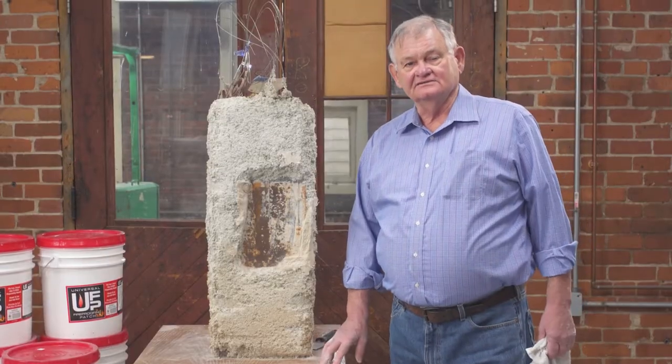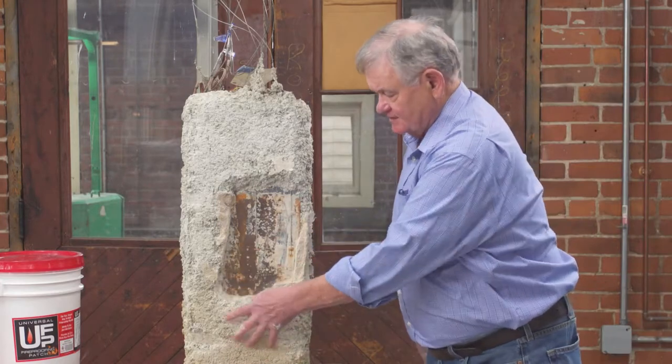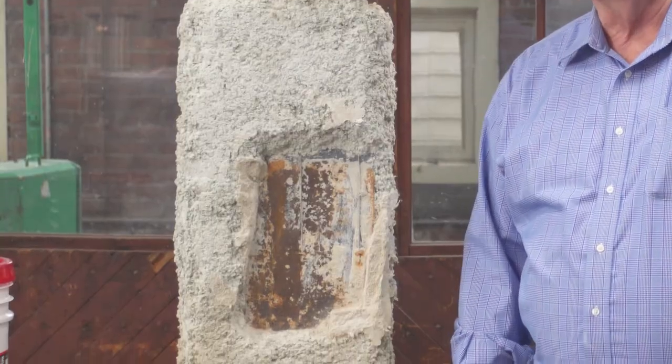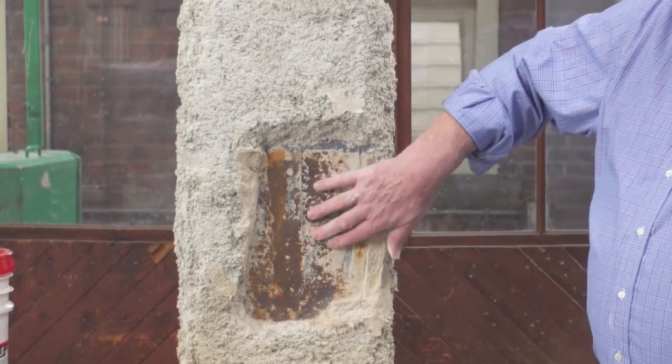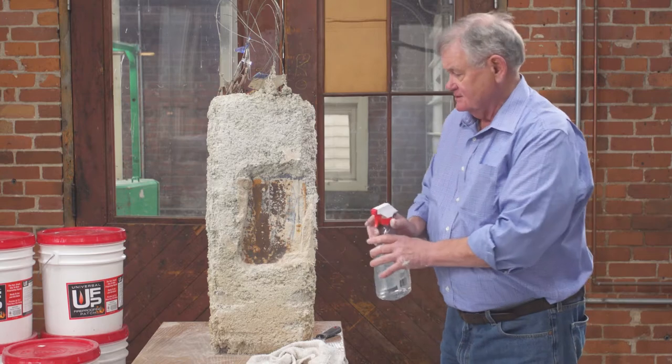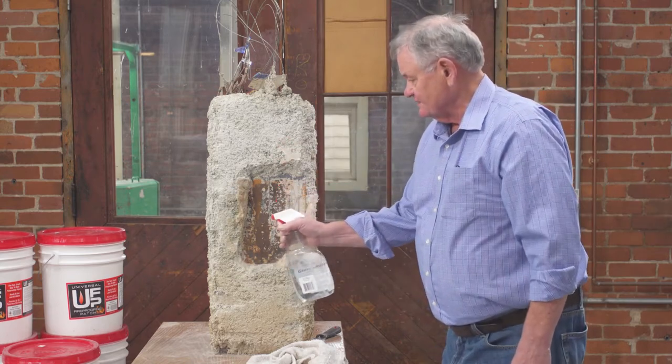We next have to go to the area of the patch, which we simulated here. We cut it back to where it's all solid material. We want the steel to be free of any oils, paints, or anything that would impair bonding. So what we also recommend, based on how dry this is, is we wet it down.